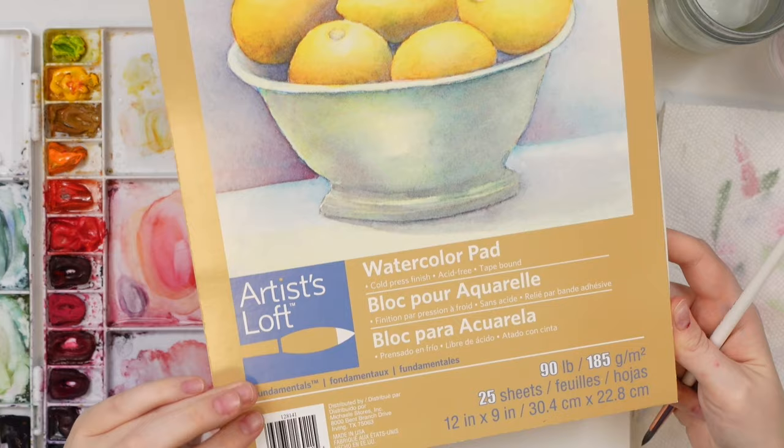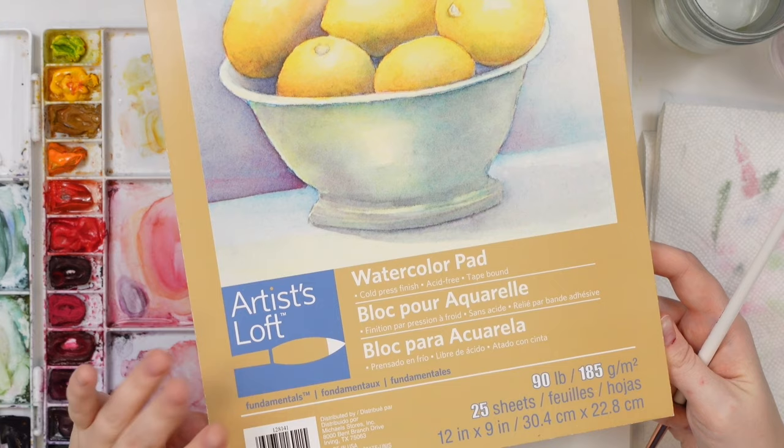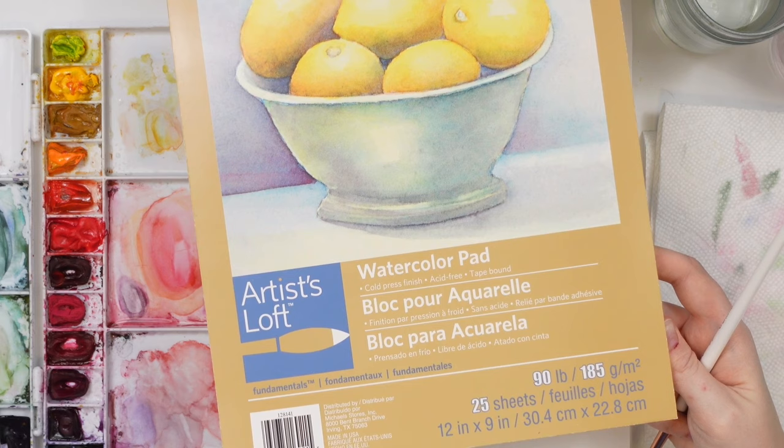The artist loft paper is not great, but I wanted to see if I could demonstrate the techniques on it, just in case you're working with cheaper paper. This is a struggle that might happen with cheaper paper — you really want to work on better quality paper when you're trying to do color bleeds. I'll show you the differences and also how to work on cheaper paper.